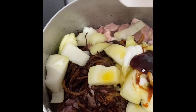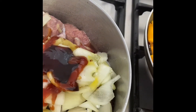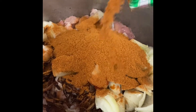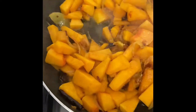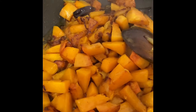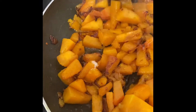Then add 1 to 2 packets of tomato sauce to a bowl. Add 1 to 2 packets of tomato sauce and mix it for 2 minutes.